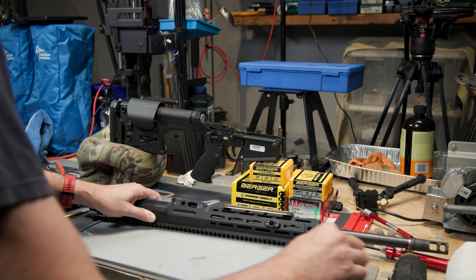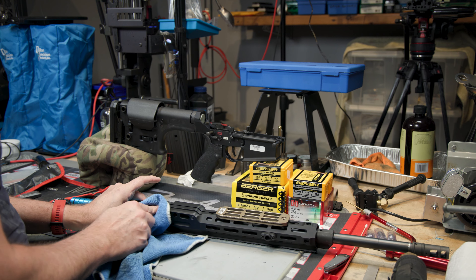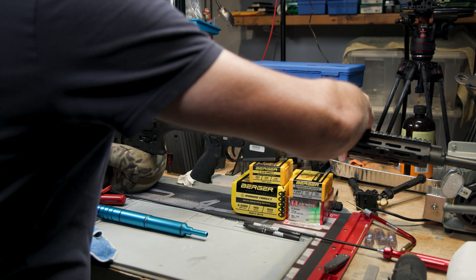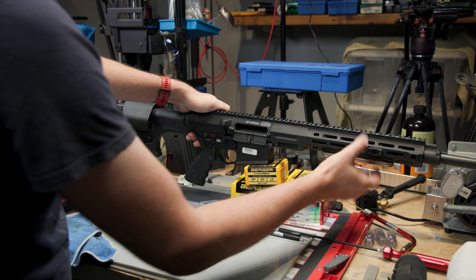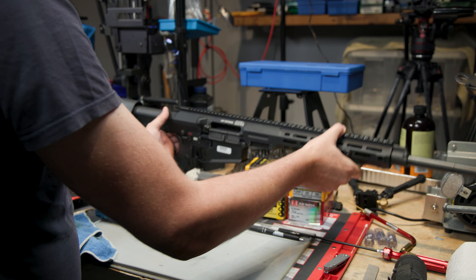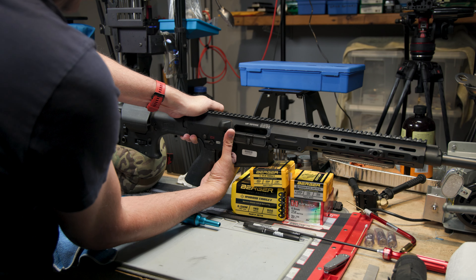Just a couple of passes. Now I will see if I can get a good fit between the upper and the lower — this may take a couple of tries. The front goes in really well. It's still tight, with no rattle, but I can actually... well, maybe not. It's still really difficult.